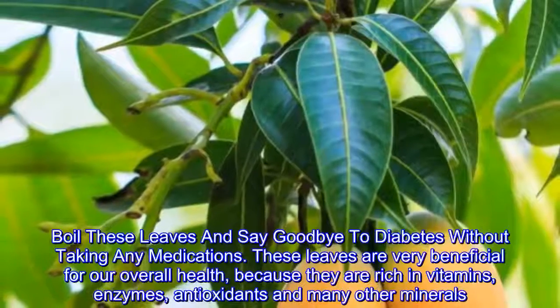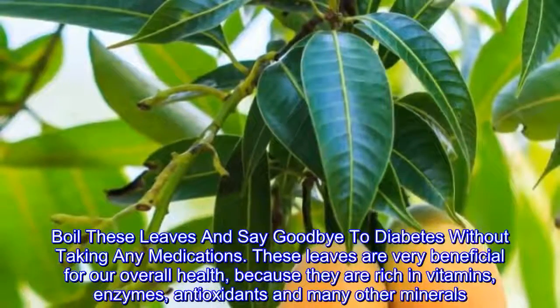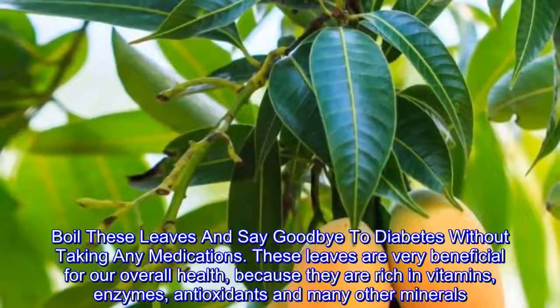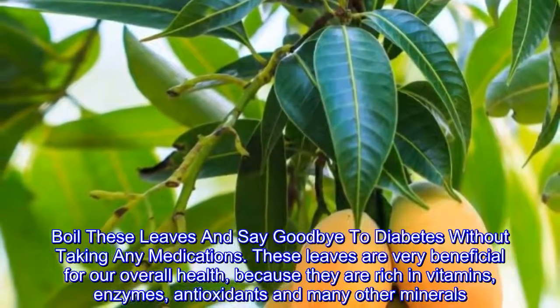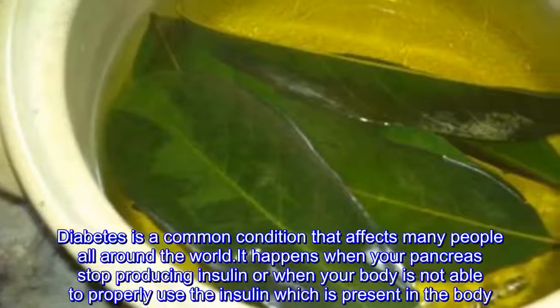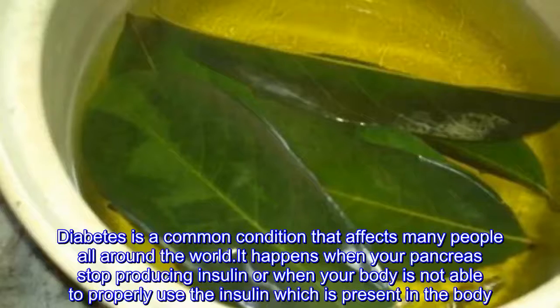Oil these leaves and say goodbye to diabetes without taking any medications. These leaves are very beneficial for overall health because they are rich in vitamins, enzymes, antioxidants, and many other minerals.